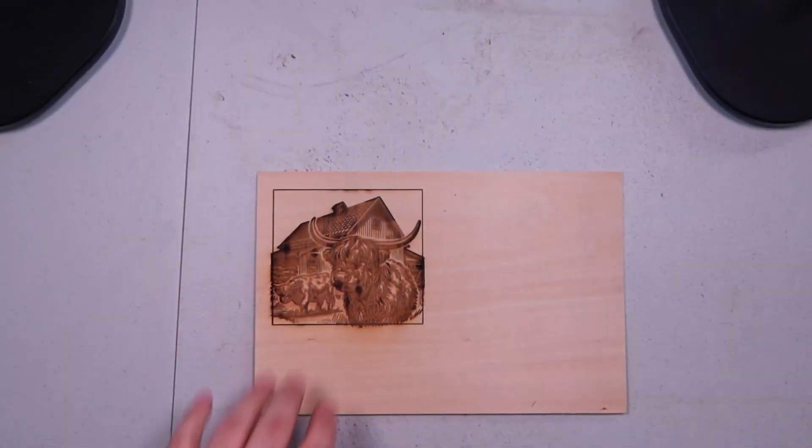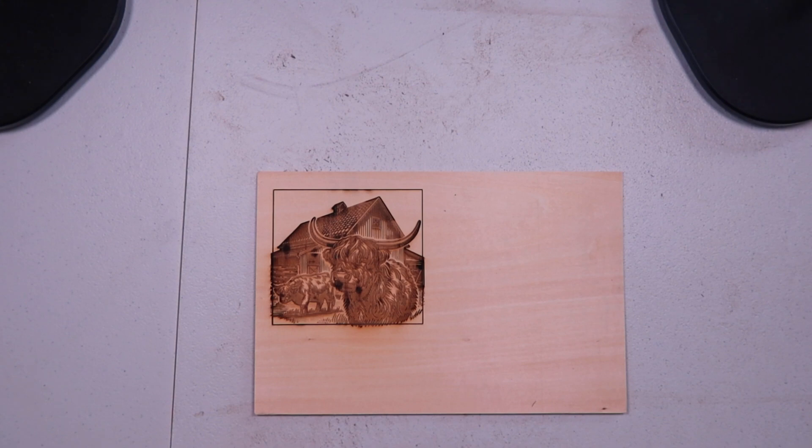My wife really loves Highland cows — she's just got a huge thing for them. There's a Highland cow shower curtain in our hall bath, five or six plush ones sitting on a little chair in our living room, and a throw rug in that bathroom too. I even got her a bunch of 3D printed ones one year for her birthday or Valentine's Day, and they just sit in her dining room.